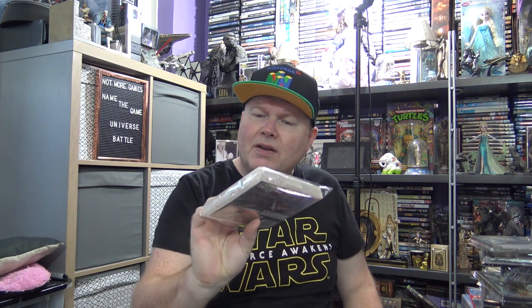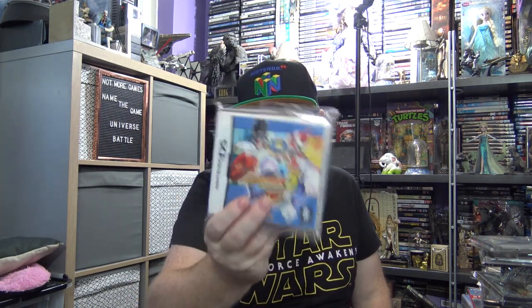On the DS, I've got a Valkyrie Profile game called Covenant of Plume — another RPG. For about 15 quid as well, I've got Banjo-Kazooie Double Trouble. That was a Banjo-Kazooie game on the system. When I was in CEX on holiday in Great Yarmouth I saw this — Mega Man 5 Battle Network Double Team DS. I'm slowly collecting all the Mega Man DS games. I think it's got half a dozen or so, so that's another one for the collection. That's about 22 quid, all complete.